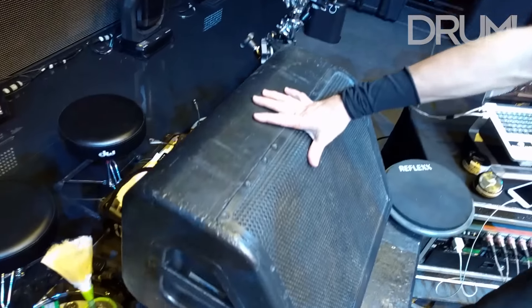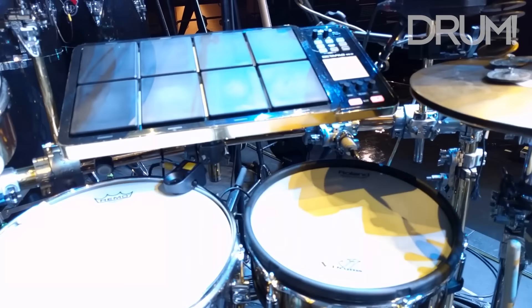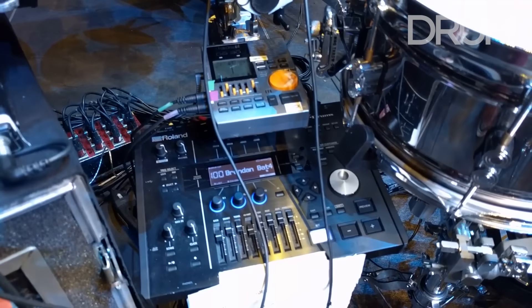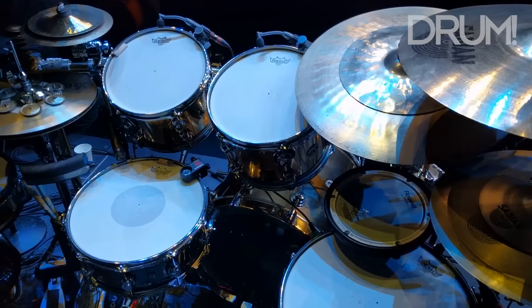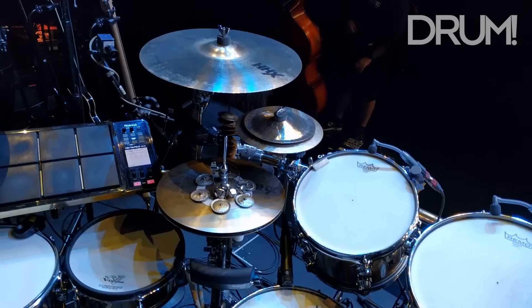These are my monitors. I know people know what monitors are, but here's a wedge and here's a sub. I have my electronic drums coming through these monitors, so they're not just in my in-ear — they're actually here. There's actual sound and speakers moving, so it sounds nice and big, much like my acoustic drum set. It's really important to me to have some kind of electronic sounds pumping on my riser to kind of equal the volumes.